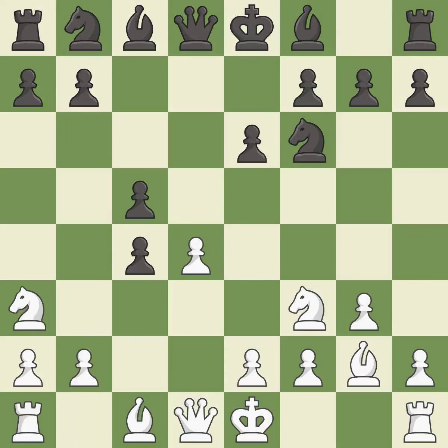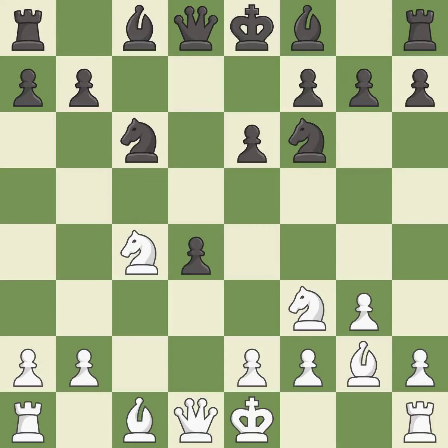This develops a knight off its starting square, getting it into the action. This activates a knight by developing it off of its starting square. This maintains the balance in material with a good trade. It is best — that's what I would have recommended.